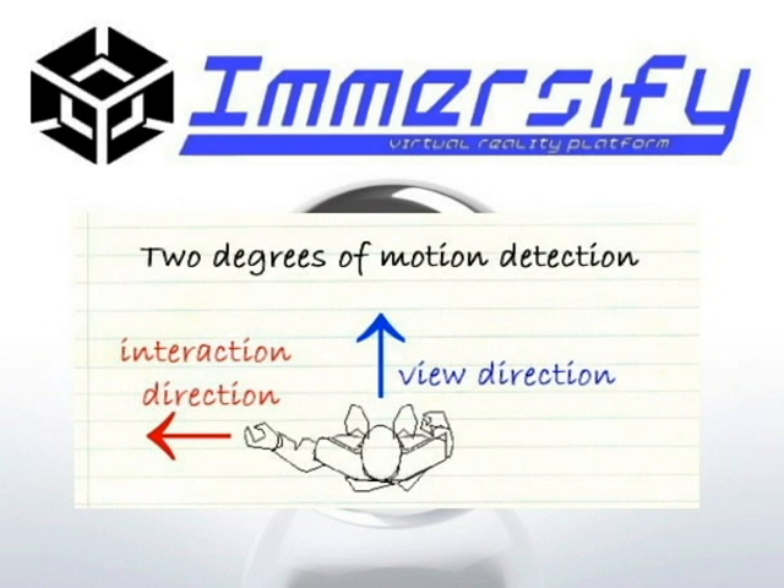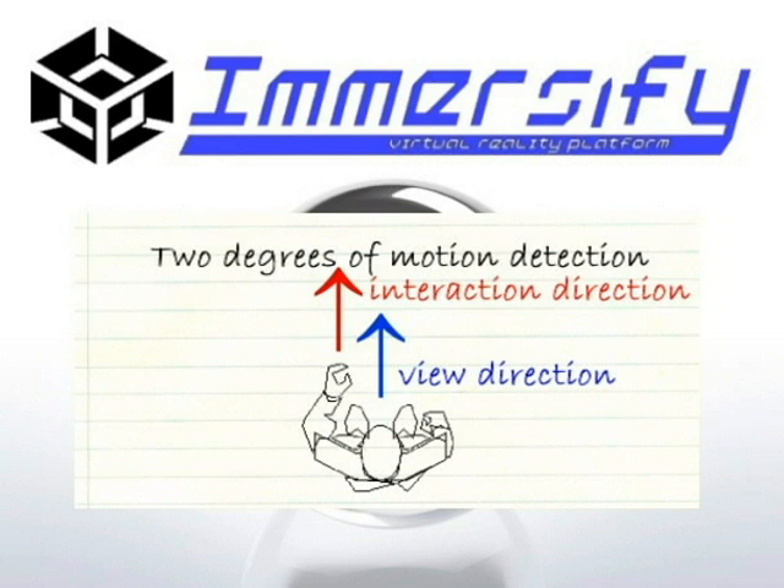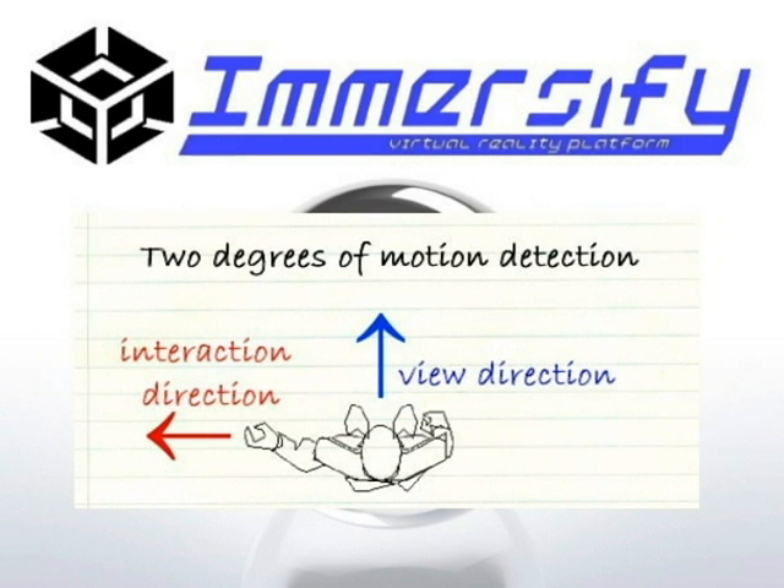A simple example is this: using Immersify, it is possible for you to aim one way and look another, just as you can in real life. This decoupling of arm and head motion adds a degree of realism that is not currently available in any modern gaming system.